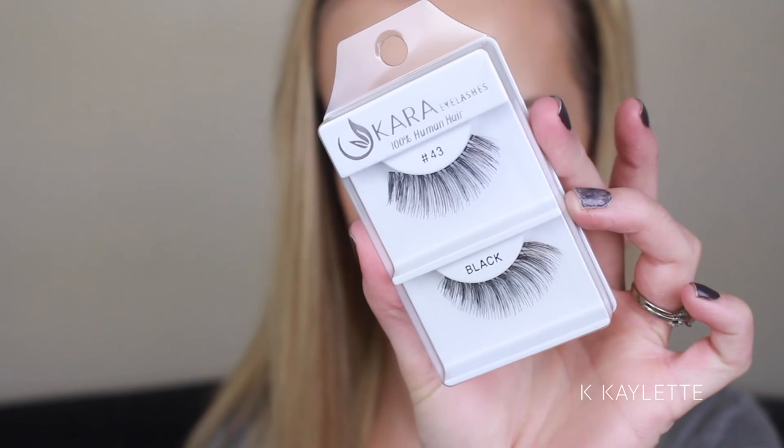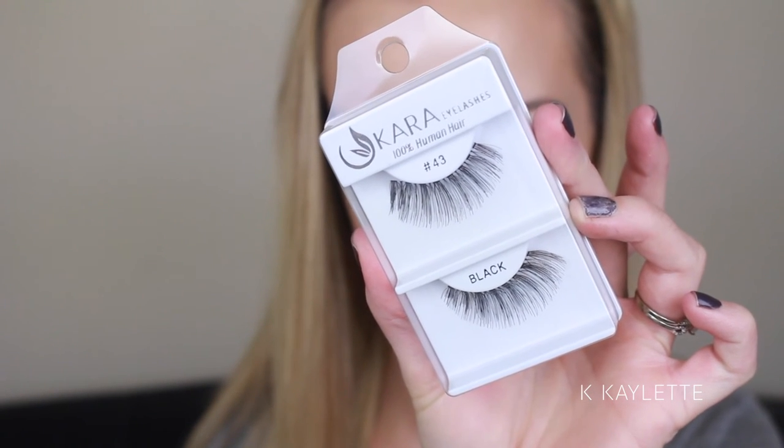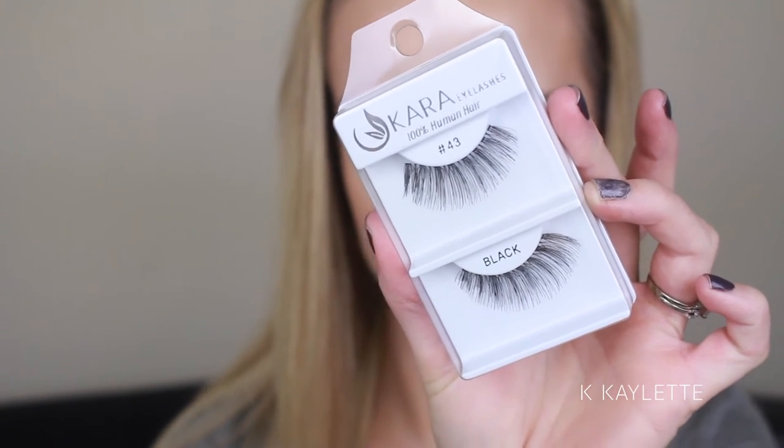I already warned you guys I'd be going with lashes. These are the Cara number 43 lashes. I'll just give you guys a quick glimpse of what it looks like with or without lashes — you can kind of see the difference here. It is totally a personal preference, so you do you. I'm just going to coat my lower lashes with mascara, and then the eyes are done.